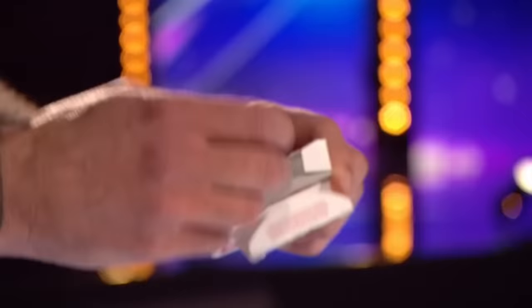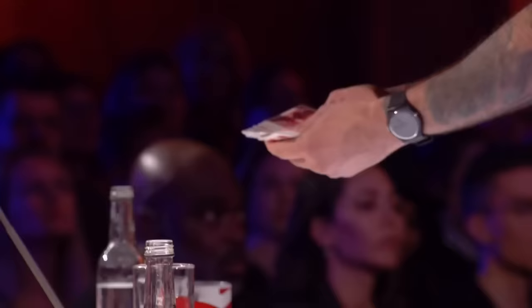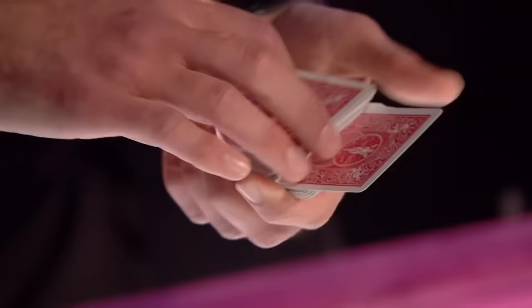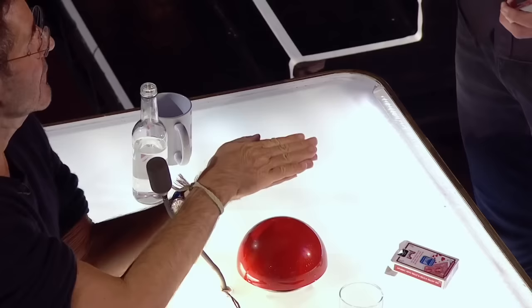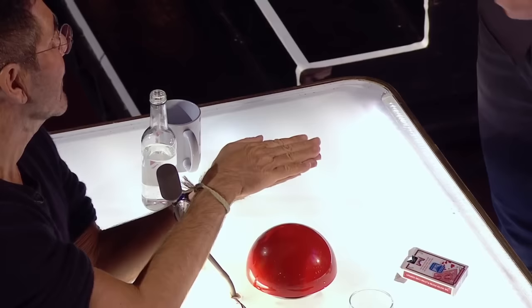Now, most children get bedtime stories before they go to sleep — I used to show mine card tricks. You can see that all of these cards are different. Would you please touch the back of anyone? It is the five of hearts. Simon, would you please think of someone who's really special in your life and print their name in big letters? Eric — this is your little boy, right? Would you please hold your hand out for me and put your other hand on top? Watch this really closely because something extraordinary is about to happen. It's gone. Simon's card has completely disappeared.